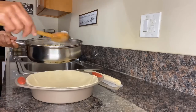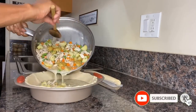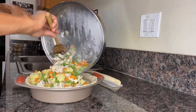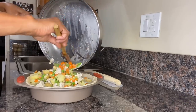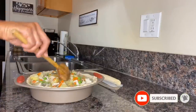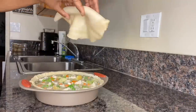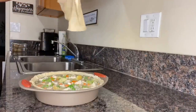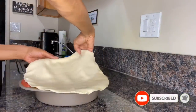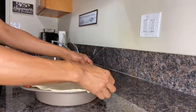For this next step, take our liquid chicken pot pie filling and pour it directly into our deep dish pie pan — be careful because this liquid mixture is still very hot. Once we've gotten the mixture in, lay it into one even layer. Then we can work with the second pie crust — slowly unroll it and lay it right over the top of our deep dish pie pan. If the edges are too long, feel free to trim them off.